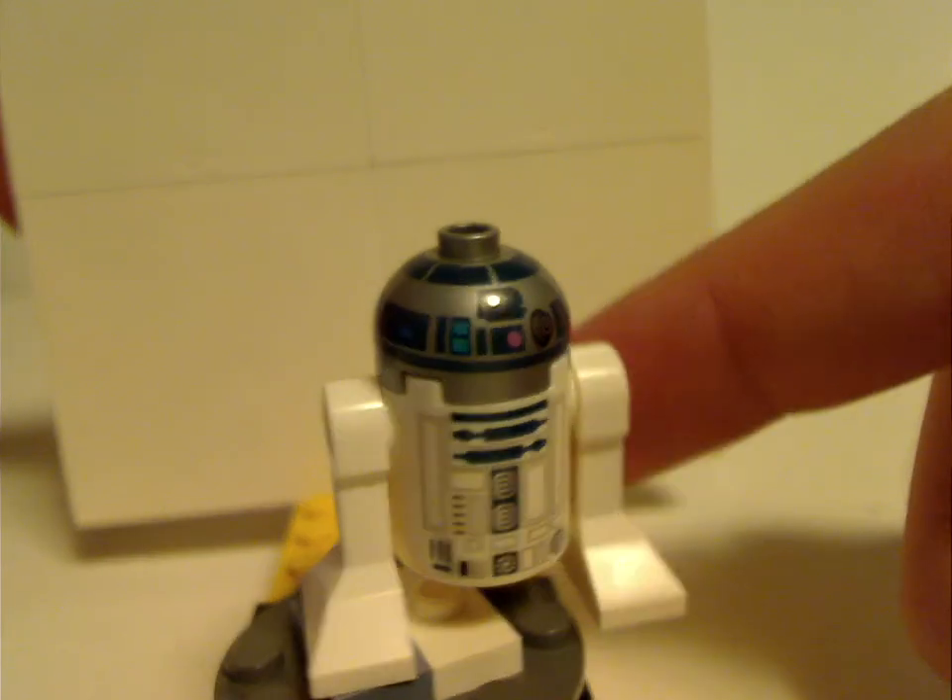Next is R2-D2, which is about the same from Obi-Wan's hut in this current wave. The head print and torso print seems it's been that way for a long time, and is starting to get a little repetitive.